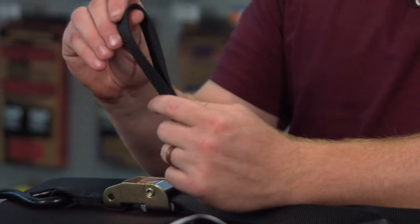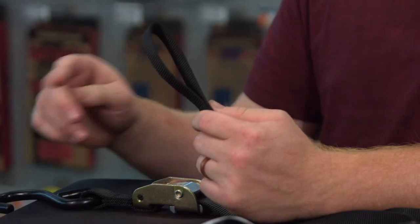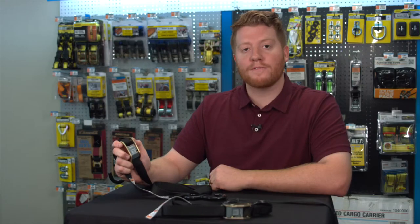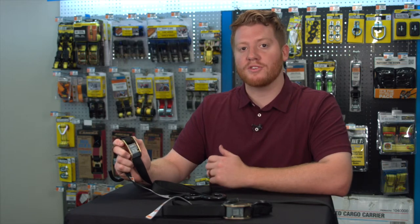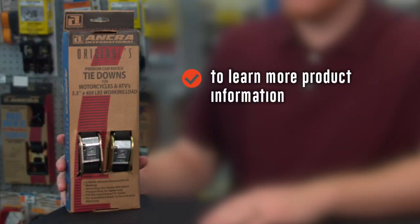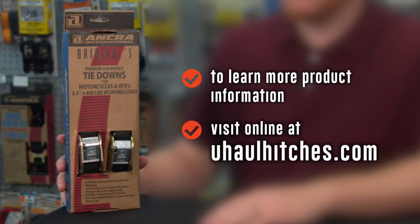To top it off at the end, you have a sewn hand loop. Once again, this is the Ankra original tie-down. Thank you for watching our video. Be sure to like and subscribe to our channel for more product reviews for your hauling needs. To learn more about the product seen in this video, visit us online today at uhaulhitches.com.